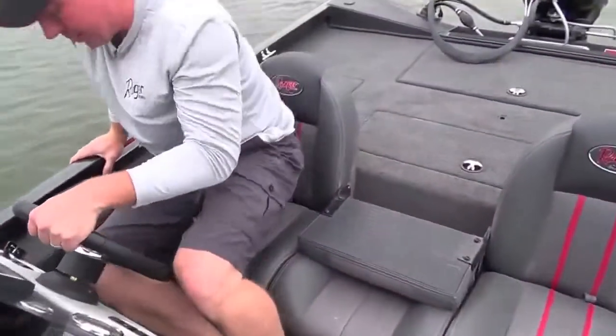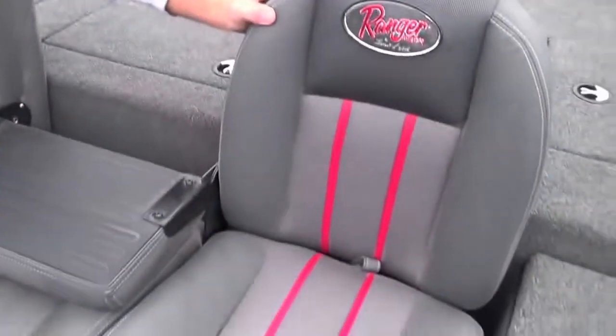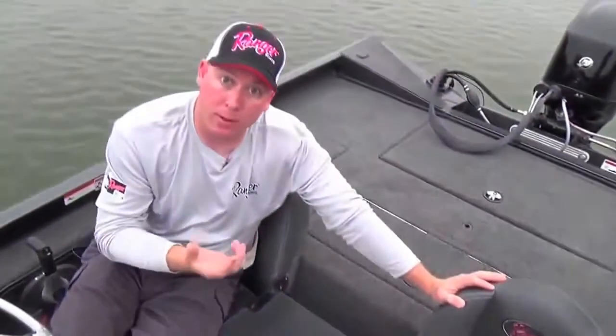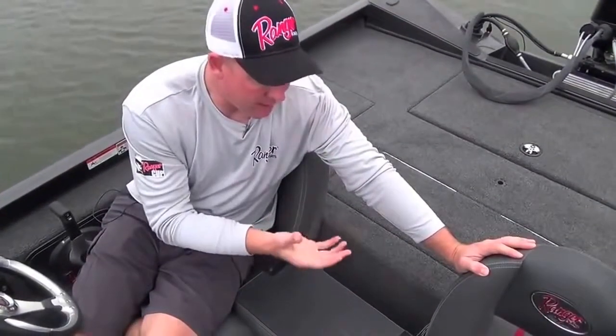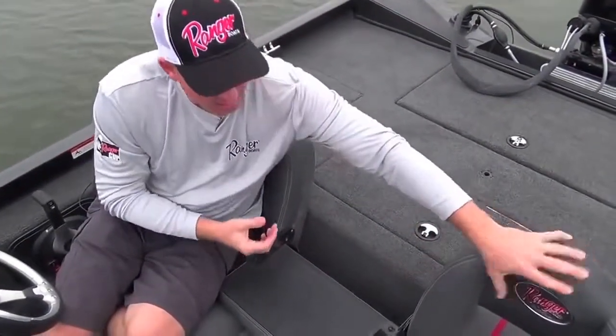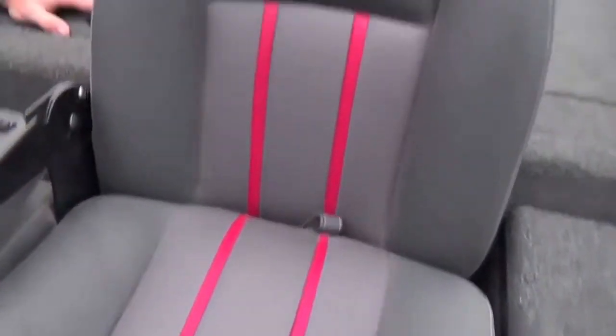Down into the seating area, you'll quickly notice that this upholstery is much different than you'll find in other aluminum boats. That's because it's hand-built in Flippin, Arkansas alongside this boat, which gives you a much better quality upholstery to begin with, but also the ability to have service after the sale should it be needed.